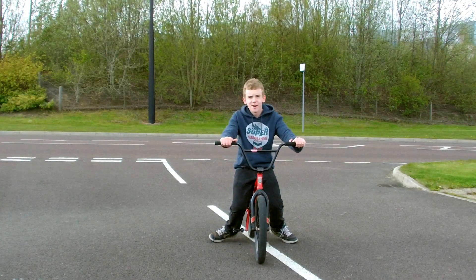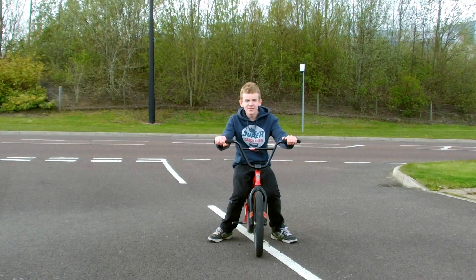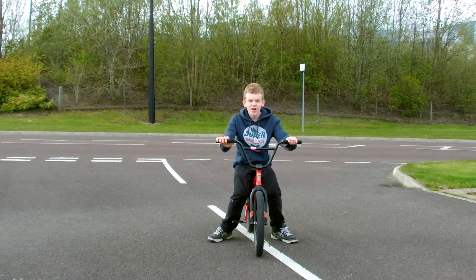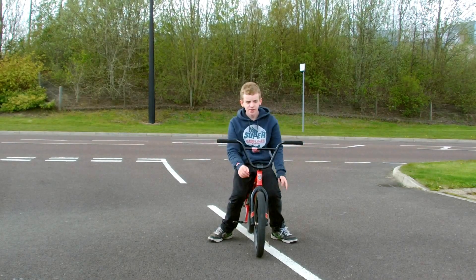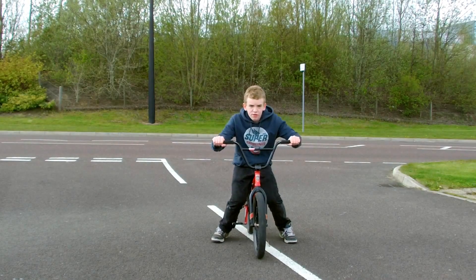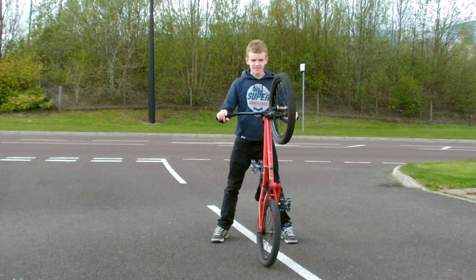Hi, it's Matty and today I'm going to be showing you how to do a manual. So basically when you start off doing manuals, you've got to be comfortable with going over the back. So you can just get comfortable jumping off the back of your bike when you go off like this.